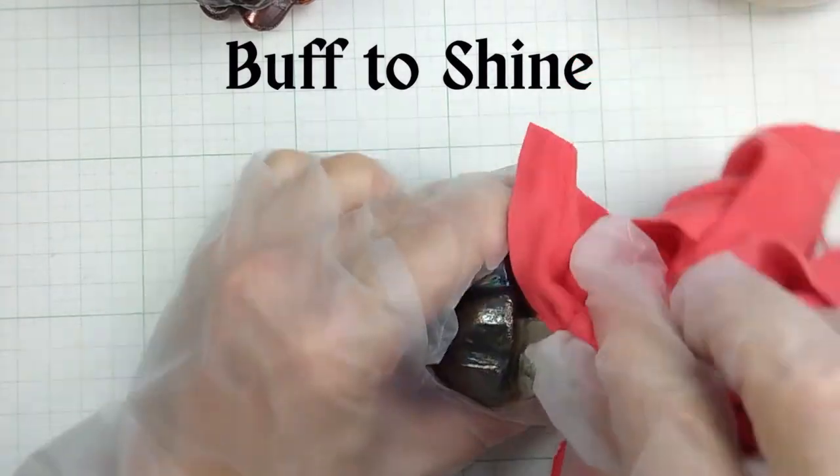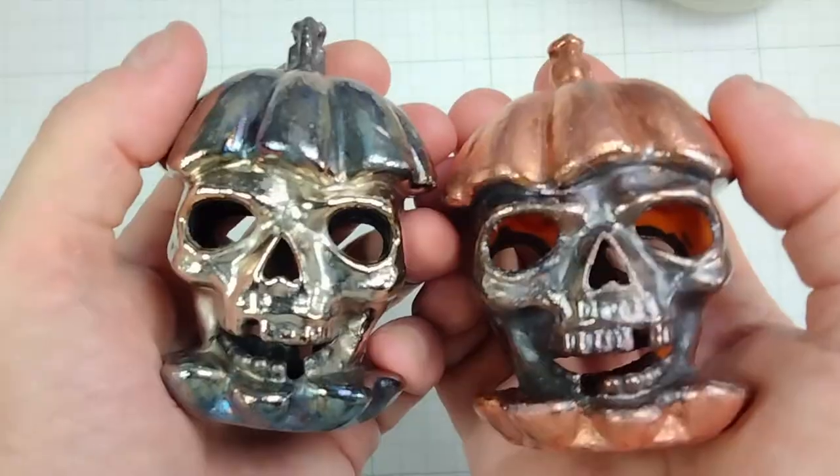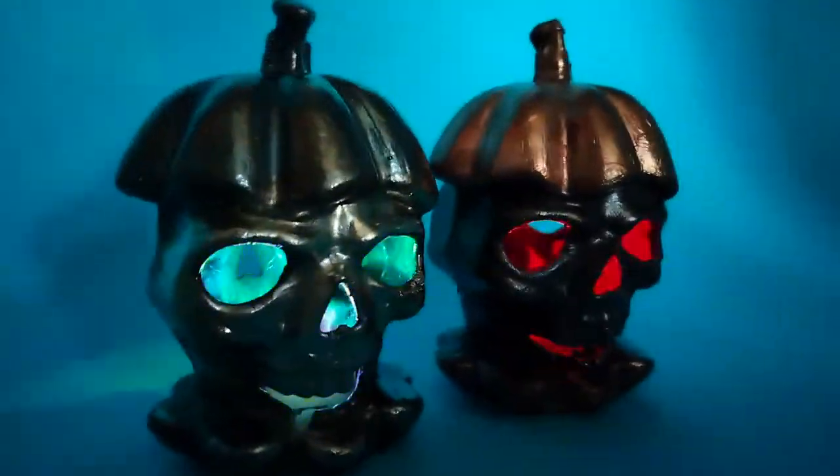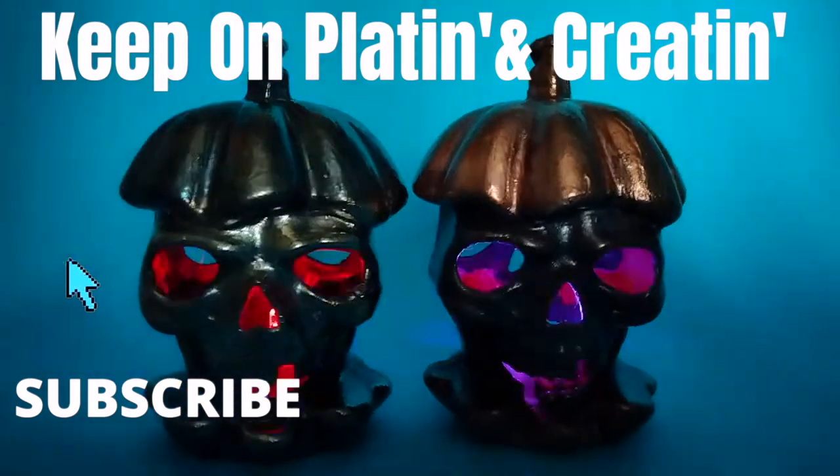This is so rewarding and now we are at the main event. Finally, we get to install the lights. Thank you — watch these here and keep on platin' and creatin'.